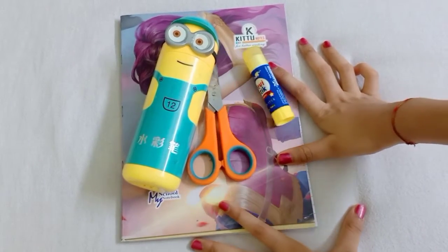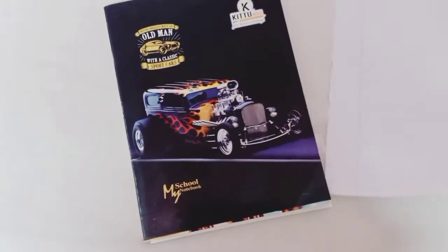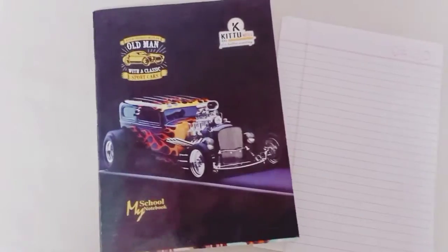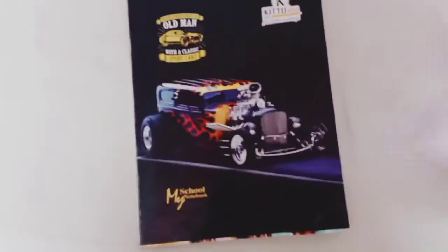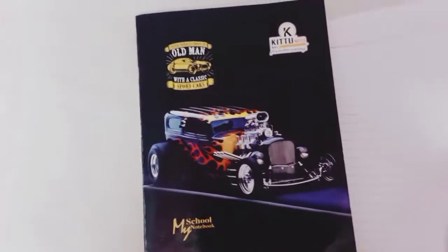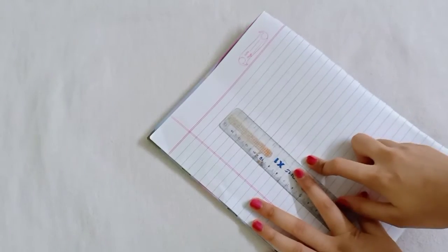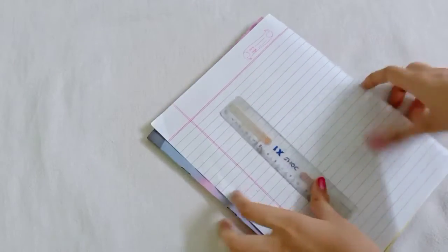Let's get started. First we need a notebook and some center pages. Now let's take a single page and a scale. We have to make a check design.